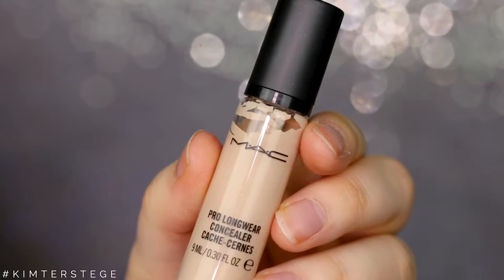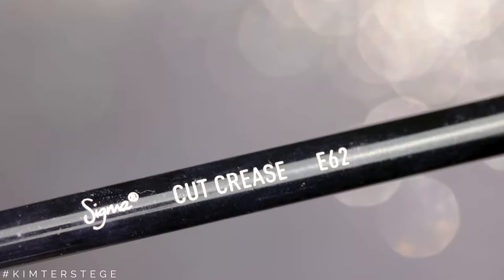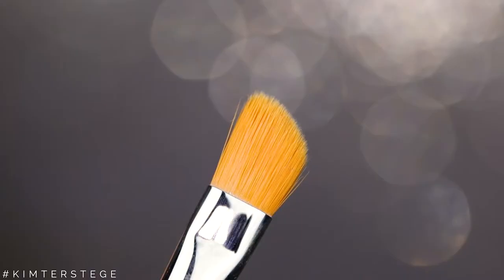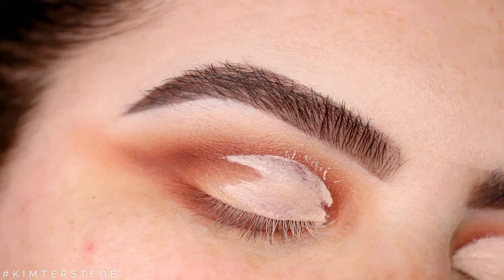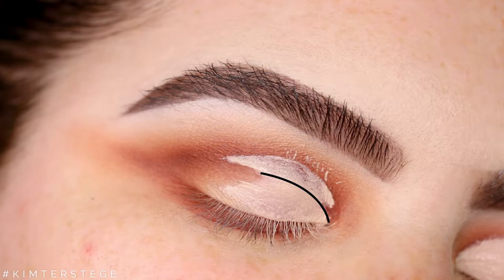Now on a pencil brush I'm taking the shade Heat Devil and I'm going to apply this to the lower lash line. Then I'm taking my MAC Pro Longwear Concealer and the Sigma E62 Cut Crease Brush. I applied it to the lid — I'm sorry the footage was gone — but I applied it to the lid up until the black line. Then I looked up and it transferred to my actual crease line, and that is the blue line you can see.